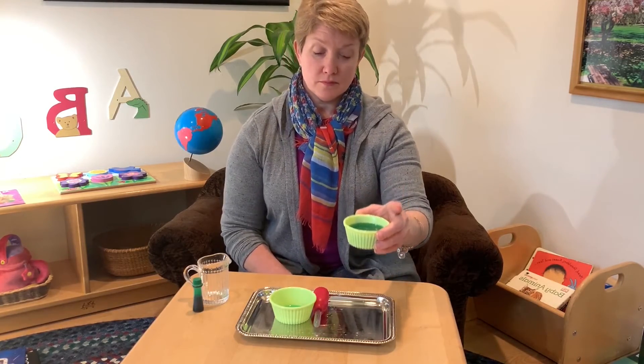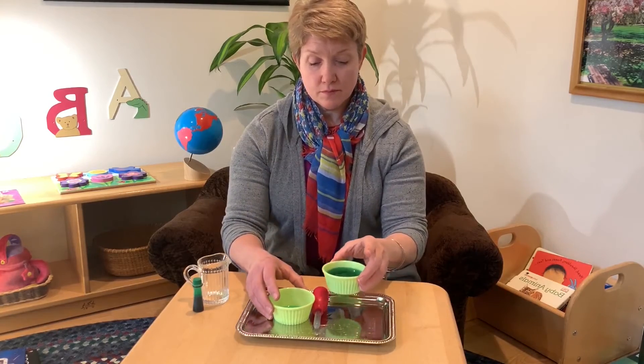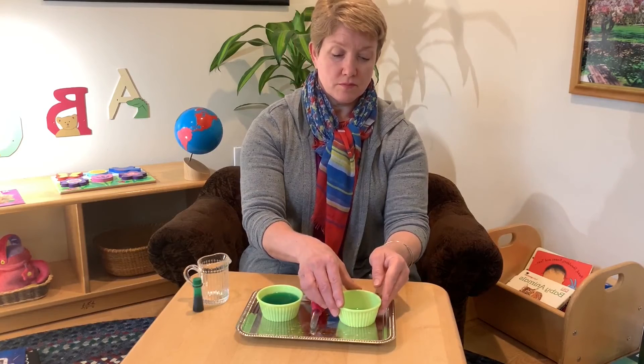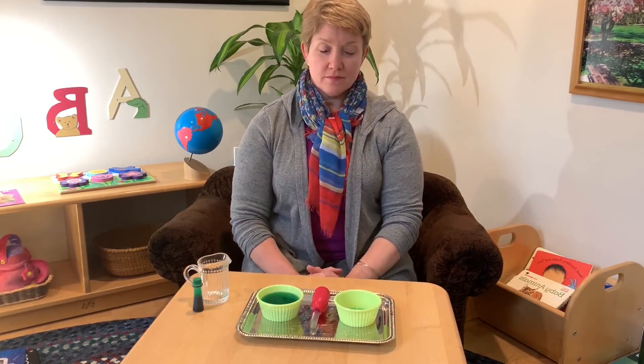As you can see, the other bowl is now full with the water. You can now move that bowl into the left-hand position and the empty bowl into the right-hand position to begin the work again.